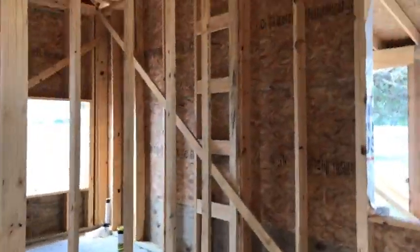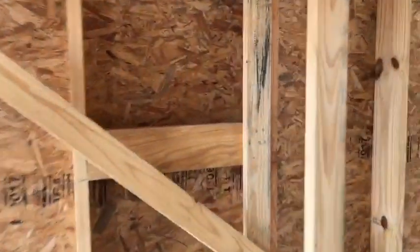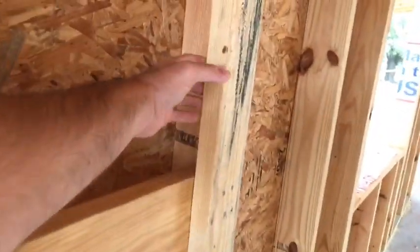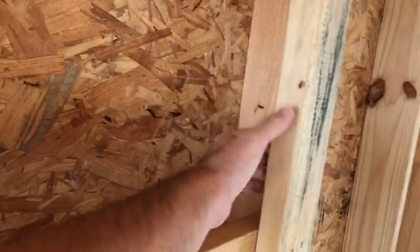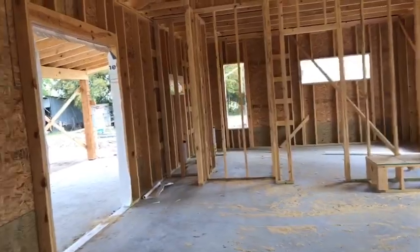Let me show you the ladder framing. Usually whenever your interior wall meets your exterior wall, it's stacked full of two-by-fours or two-by-sixes with no way to insulate that block. By doing ladder framing every 24 inches on center, the spray foam guy can get back here and insulate that entire wall cavity. Let's take a look at the great room.